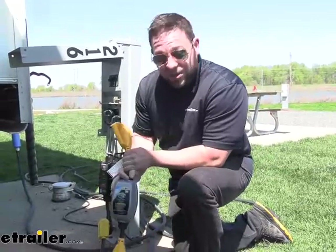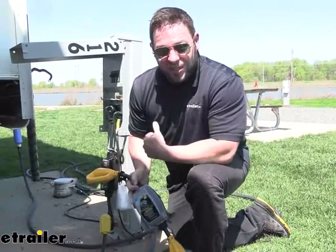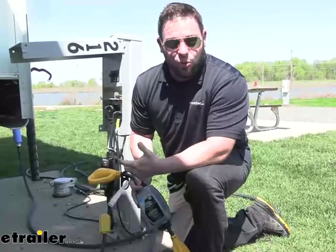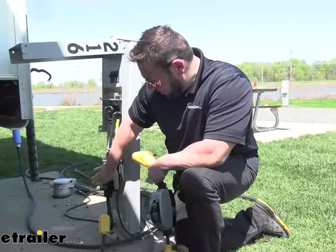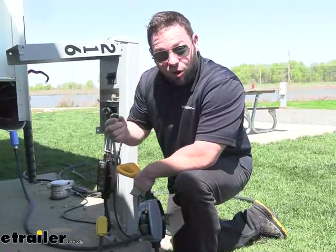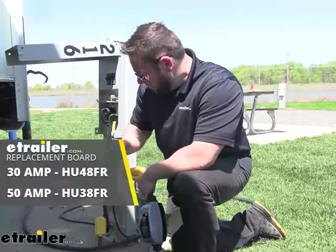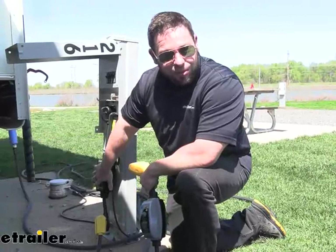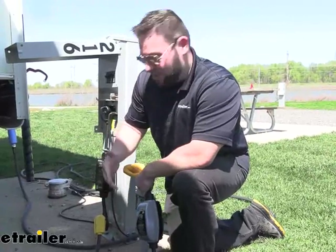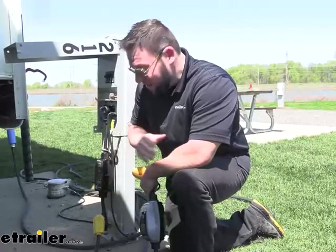Another thing is some of these are one-time uses — they'll protect you from a surge, but then it's done and you have to get a whole new one. The Power Watchdog isn't like that. It can withstand a couple different surges, and you can also replace the little board on the inside — it just plugs right in. So you don't have to buy a whole new power protector; you can just buy the little board and put it inside and it's good to go.